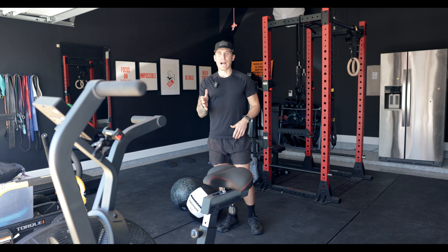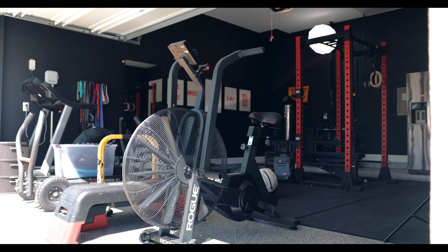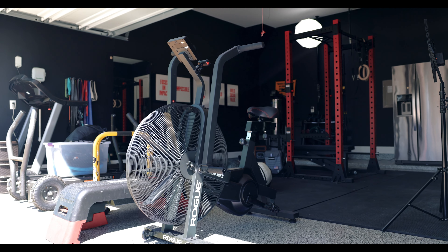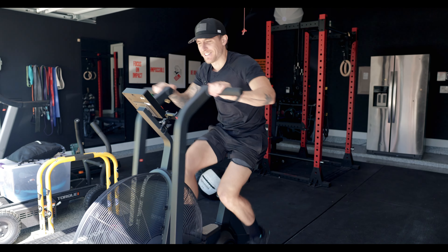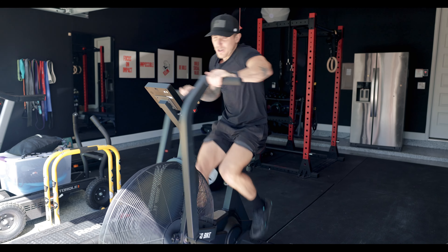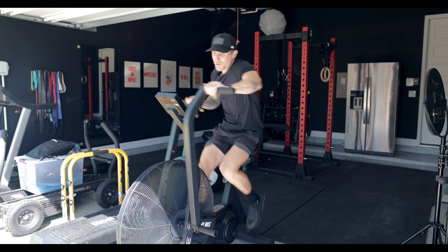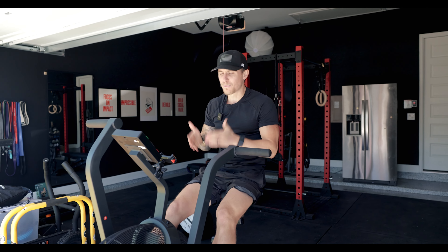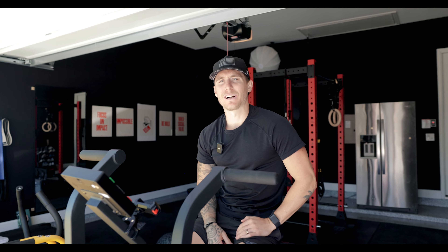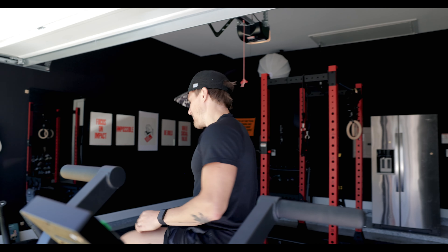Another favorite of mine is the assault bike. This is not something I would have had in my collection years ago, but I've recently added it as one of my pillar pieces of equipment because of its ease of use and how hard it is. If you really put out on this thing, you're only going to last a minute or two. You can get a really good workout in pretty efficiently, and it's super effective at getting your heart rate up, making you sweat, and giving yourself a boost for anything else you're trying to do.